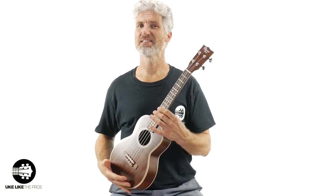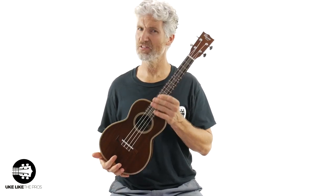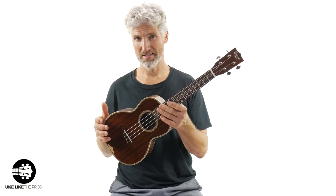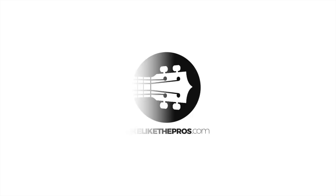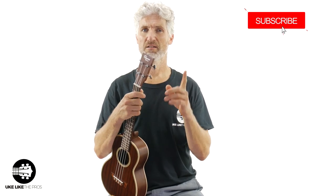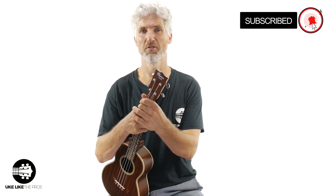If you're looking for a vintage looking and even sounding solid mahogany ukulele that's based off those old Martin ukuleles, then this Ohana TK39 is going to be perfect for you. Hi, I'm Terry Carter and welcome to Ukulele Pros. If you're into ukulele tutorials and reviews, you've come to the right spot. Make sure to turn on that bell notification after you subscribe.